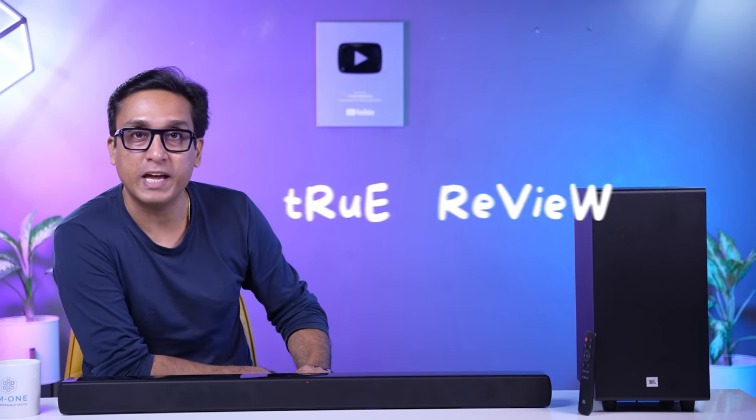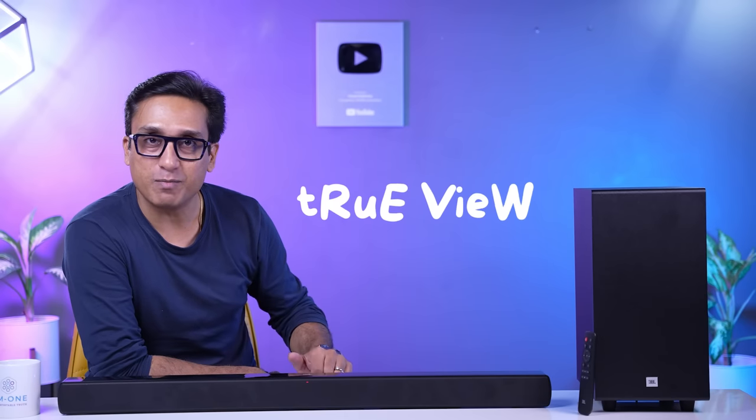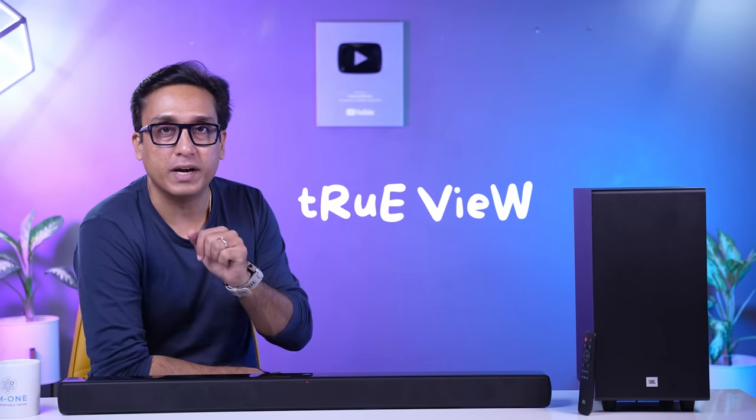Before I continue, the rest of this video is a true view. JBL has not given me this soundbar — I bought it myself to review it.